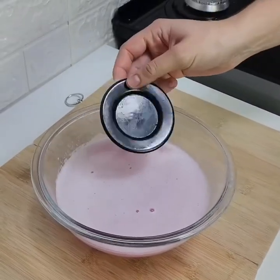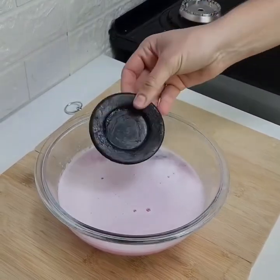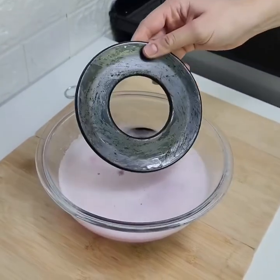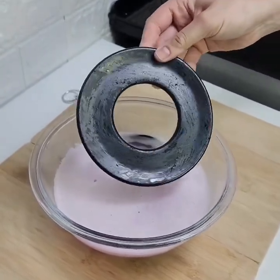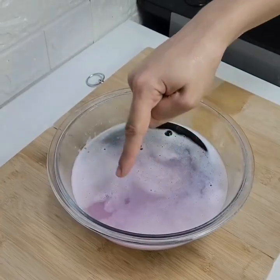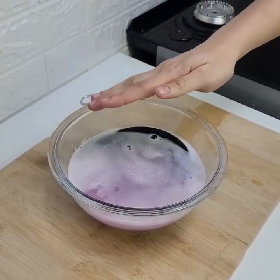We're going to put everything here, one by one, into our mixture that's very hot. You're going to put them one by one into our mixture. I'm going to leave it here for an hour and then come back and show you how it looks new.